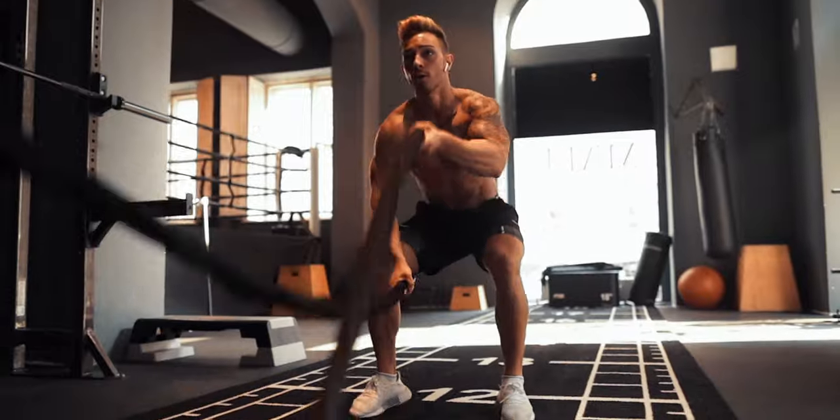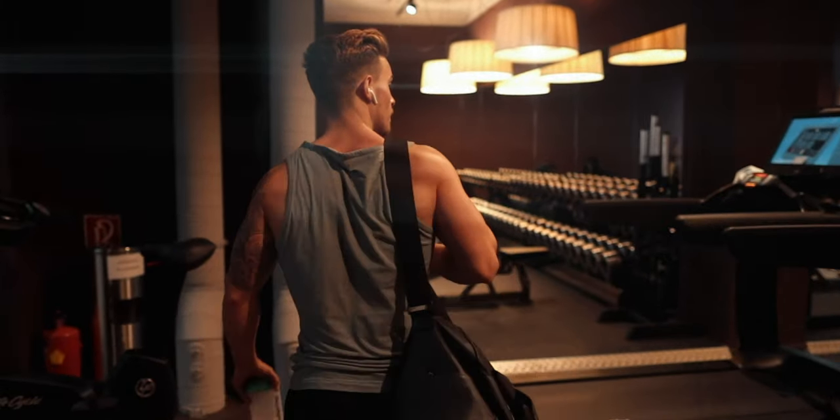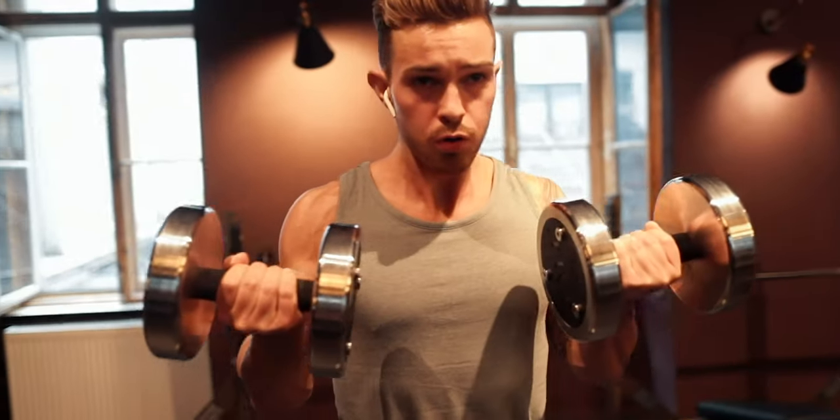Not only will you get better handheld footage out of this, but it's also way better for your overall health in the long run — and that doesn't even go for handheld shooting alone, but also for shooting with gimbals when the setup is even heavier. So I can definitely recommend implementing some kind of workout routine into your life.